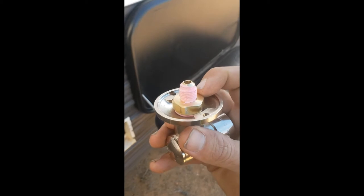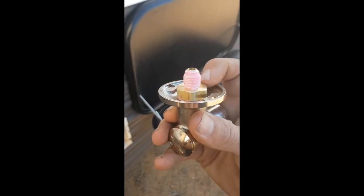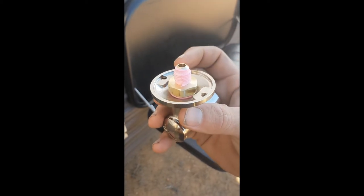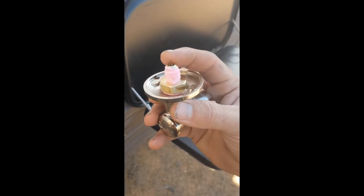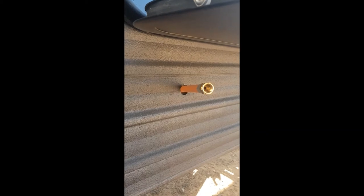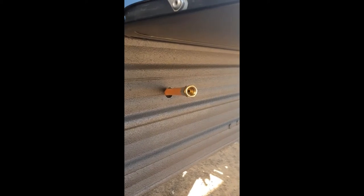There's a copper reducer going from whatever size that is into a three-eighth flared fitting, then the flexible line with the flared fitting on it. I got all that from a local caravan shop for about $28. So the whole project came in well under $100.